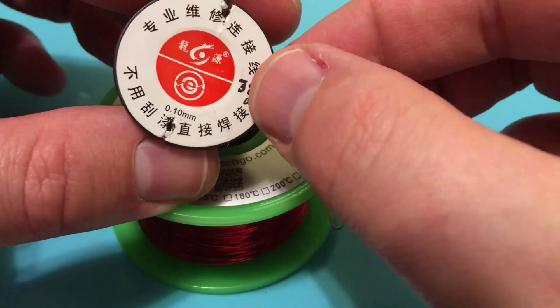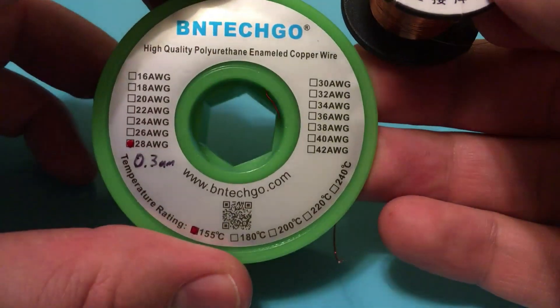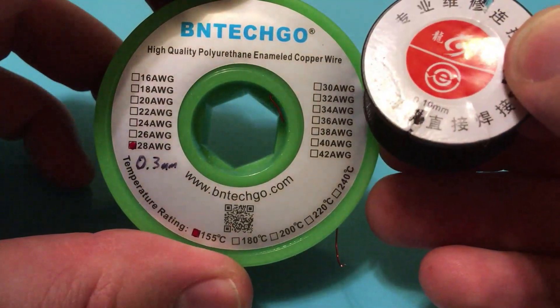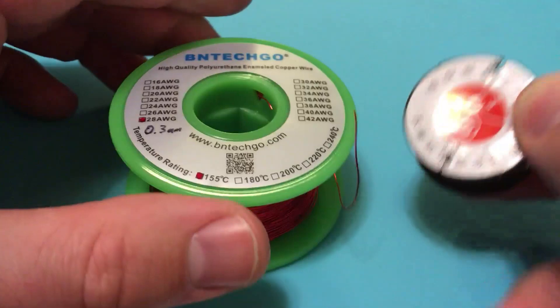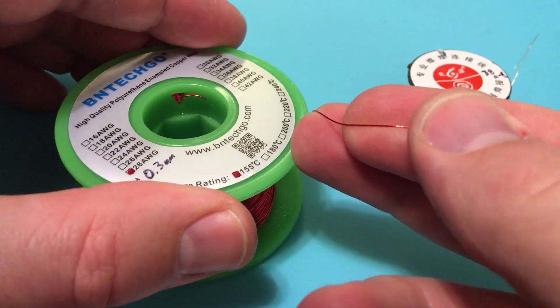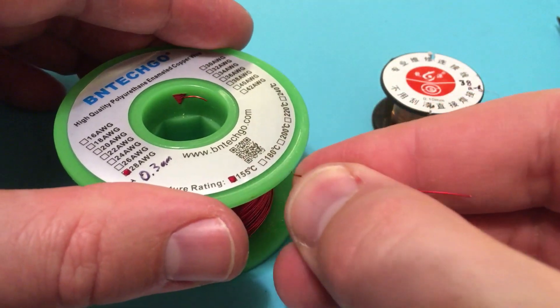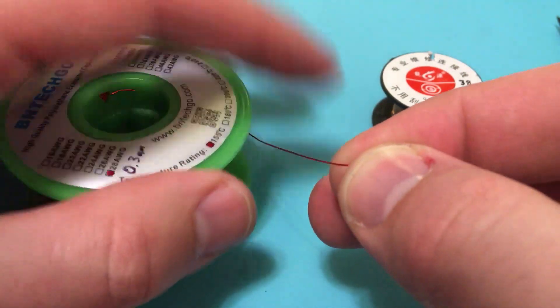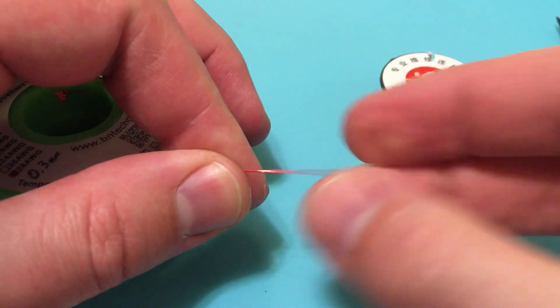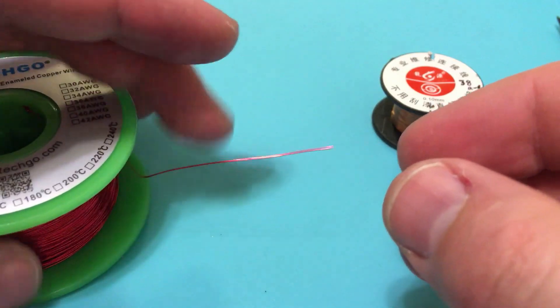This right here is 0.1 millimeter, or about 38 gauge. And this is 28 gauge, or about 0.3 millimeters. We're going to start with this one because it's really easy — the enamel on this is red instead of a copper color, so it's easier to see the enamel coming off. It's nice and thick too, so it'll just be easier to do everything.